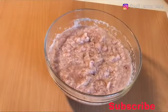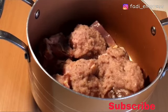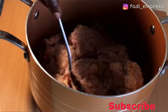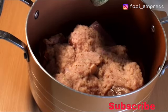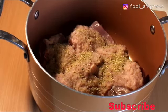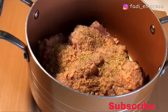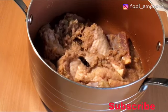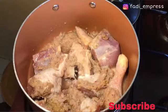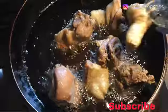Now that our spice blend is ready, let's start seasoning our meat for steaming. I'll add the blend mix, the mixed spice, the star anise seeds, some salt, and I also added my seasoning tablets — I used Maggie seasoning tablets for this recipe. After steaming our meat we go ahead and fry it, and then start the jollof rice preparation.